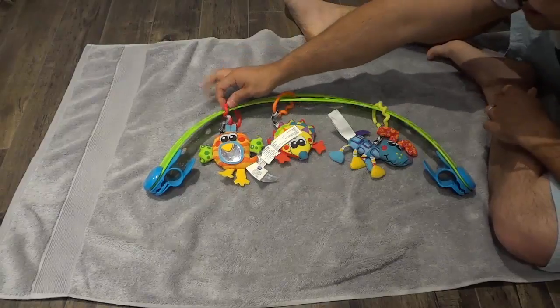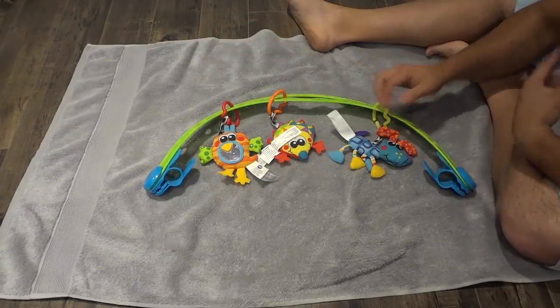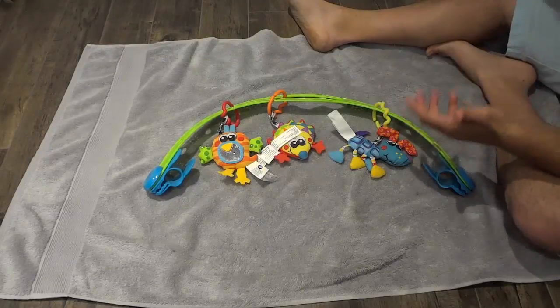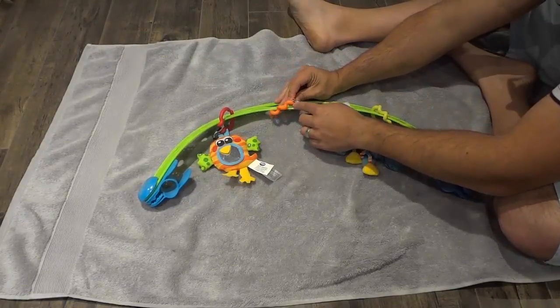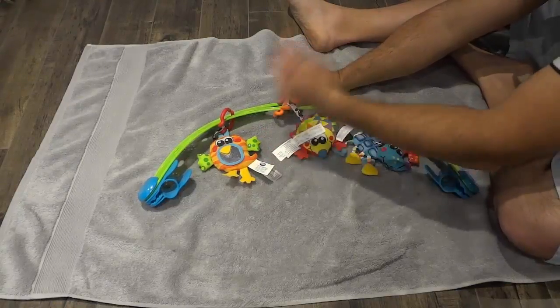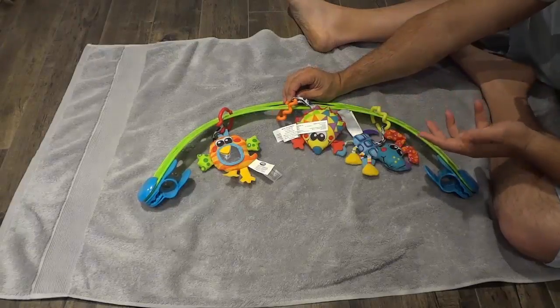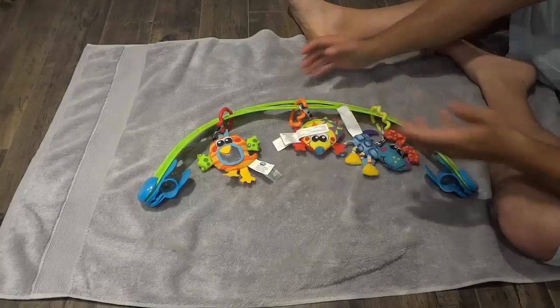You can also teach your child colors with these — there's a red clip, an orange clip, and a yellow clip. To entice the child even more, they have little swirls on the clips. The swirls help keep things in place without them spinning, but they also look cool and are definitely going to engage your child's senses.